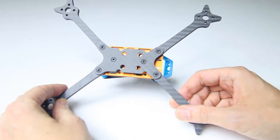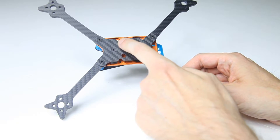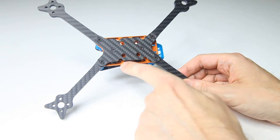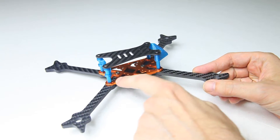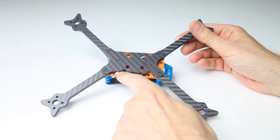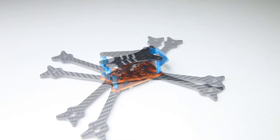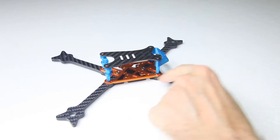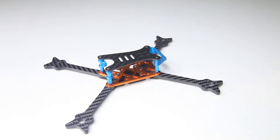Looking at the bottom, you've got these four cutouts and four holes that let you reach the stack screws without disassembling the frame. This works for both a 30x30 stack and a 20x20 stack — very nice. Also, the stack isn't connected directly to the arms, which helps filter out vibrations, though this is less of an issue today with vibration-dampened stacks.